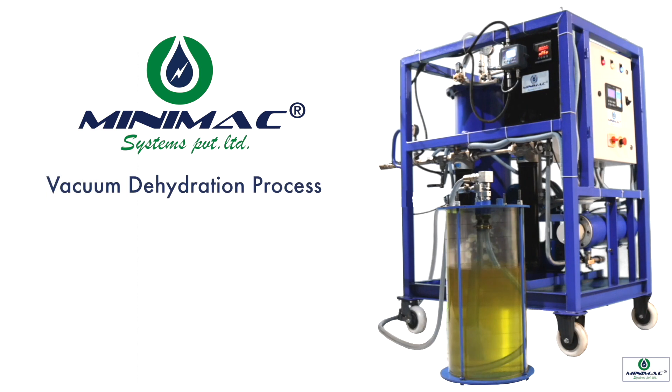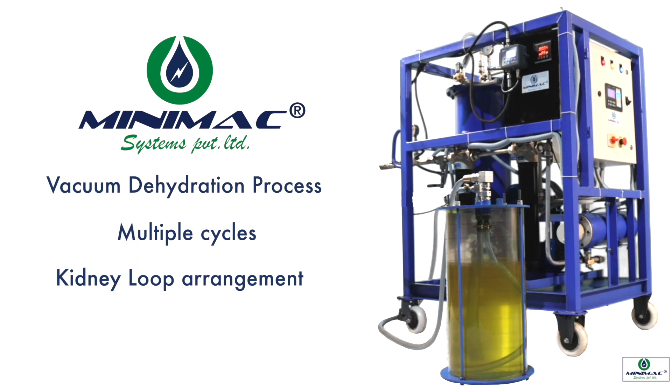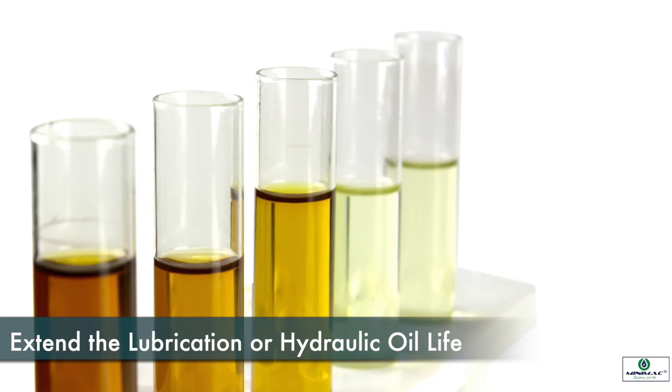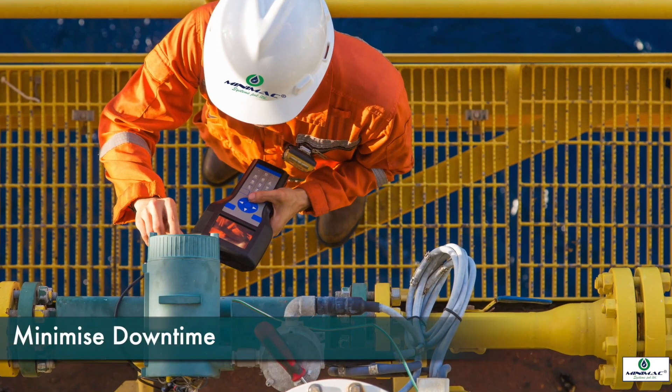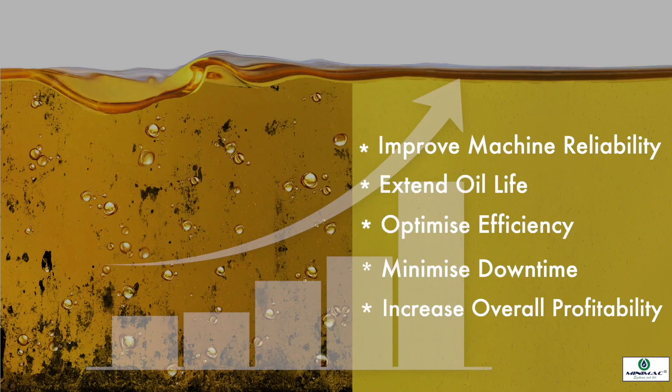The vacuum dehydration process takes place in multiple cycles in a kidney loop arrangement until the desired output is achieved. Minimac oil purification systems can significantly extend the lubrication or hydraulic oil life, improve machine reliability, minimize downtime, optimize efficiency, and increase overall profitability.